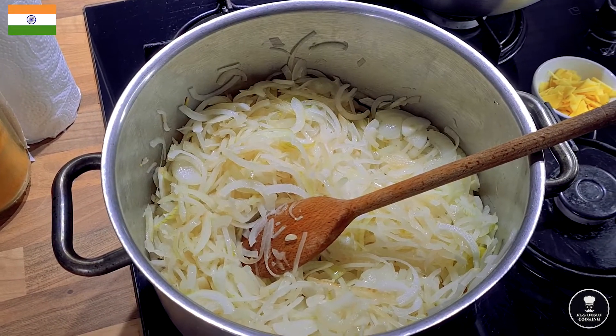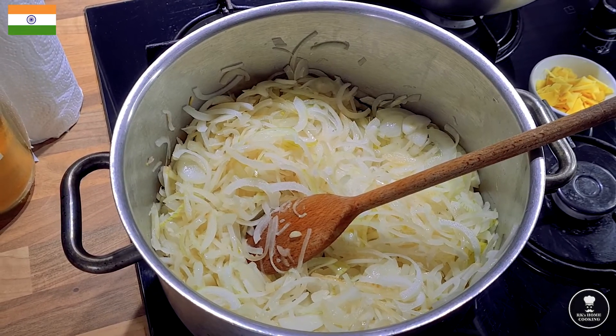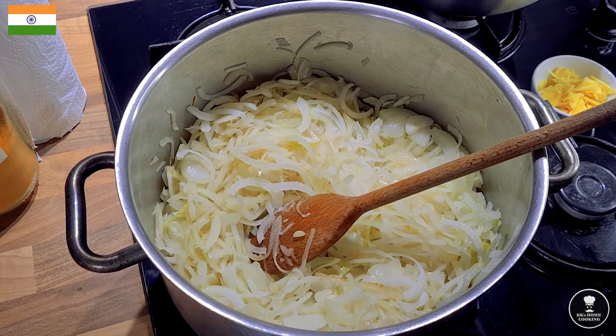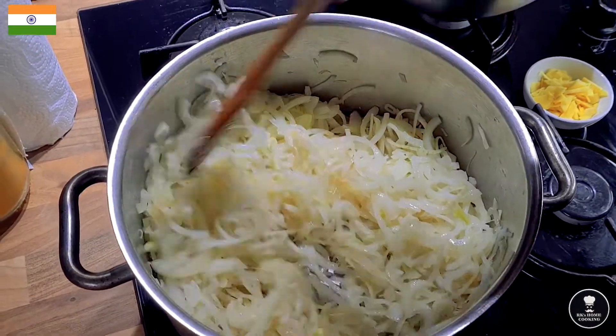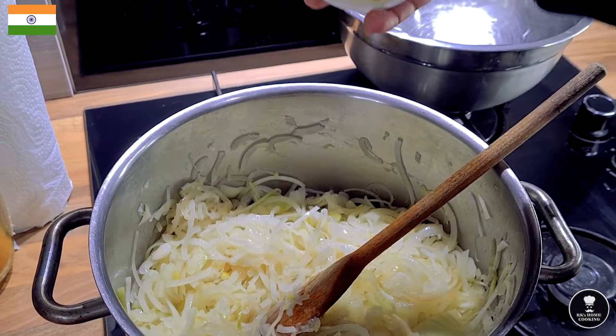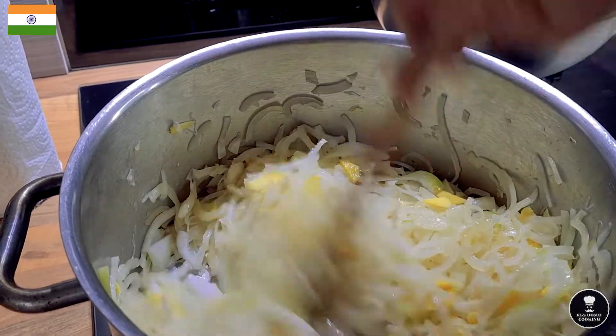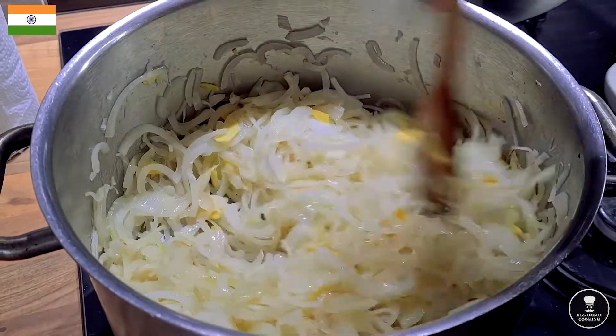Basically we are caramelizing the onion. When it's caramelized, the onion's harsh taste disappears and it gets a more mellow and sweet taste. This takes a while — keep stirring. Then ginger goes into the onion. I wouldn't add garlic straight away because garlic cooks very very quickly.